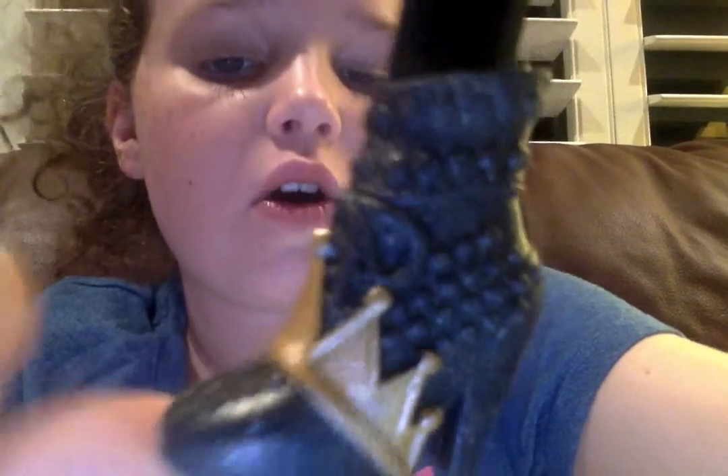Just look at the patterns. I took one look at this doll and I was like, I have to have her.